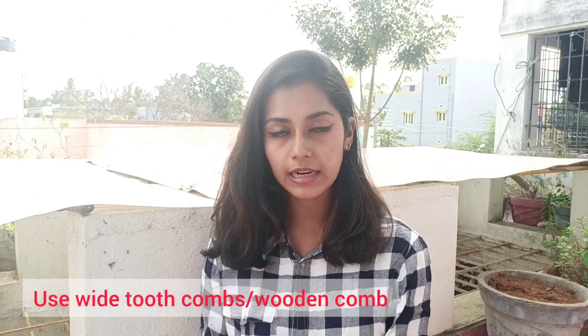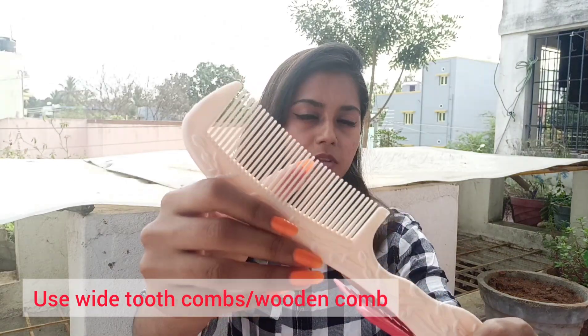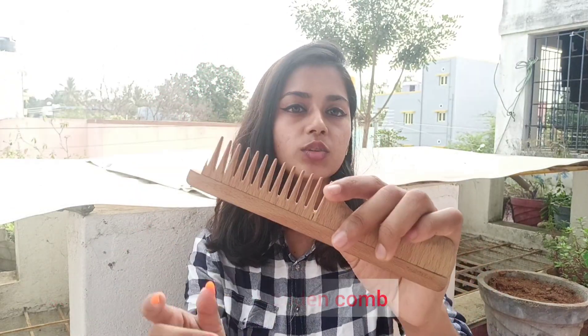First, we should invest in a nice comb. You can use a wide tooth comb or a wooden comb.